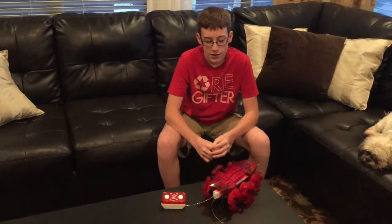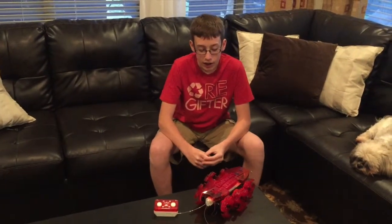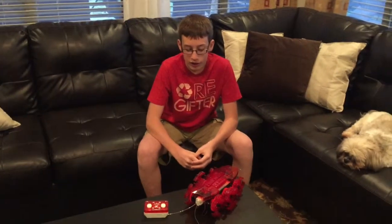Was it easy or was it complex to put it together? I'd say it's complex. I think anybody at least 9 or up should probably do it. Would you recommend it to someone? Yeah.